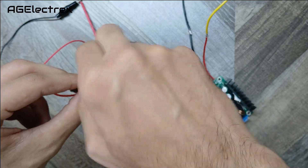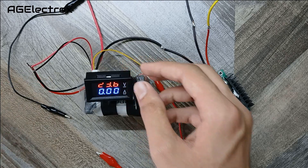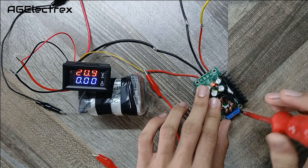Now I am giving input voltage to the buck converter. As you can see there is a red colored LED glowing on the buck converter, and the voltmeter shows a reading of 20.9 volts.